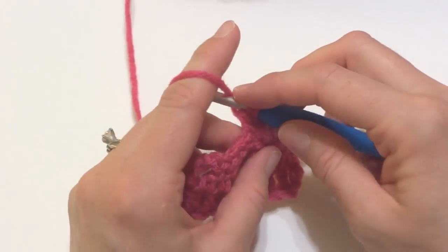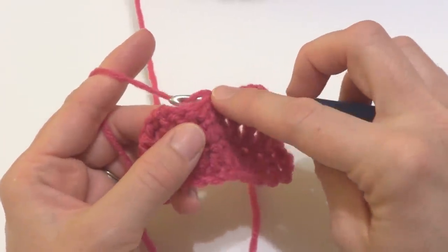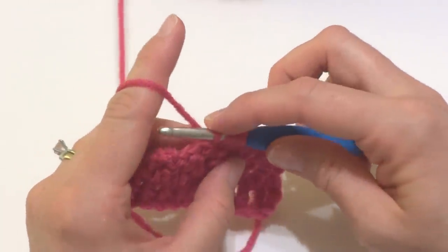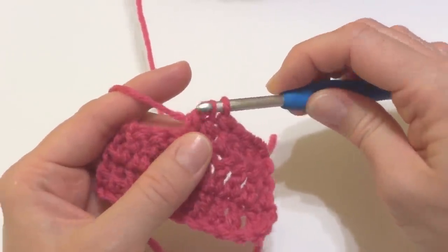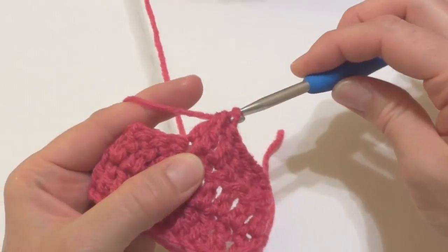Wrap the yarn around the hook again and insert the hook into the next stitch. Wrap the yarn around the hook again and bring up a loop. You now have four loops on the hook. Wrap the yarn around the hook and bring it through the first two loops. Three loops are on the hook. Wrap the yarn around the hook and bring it through all three loops.